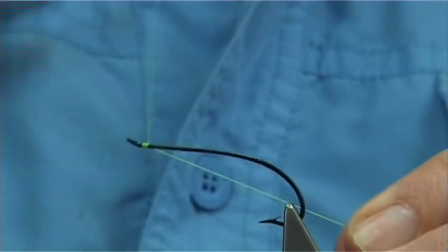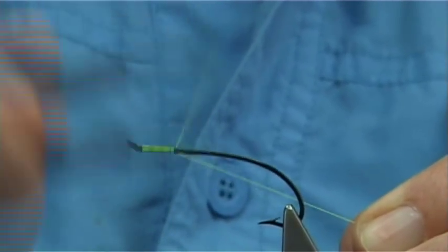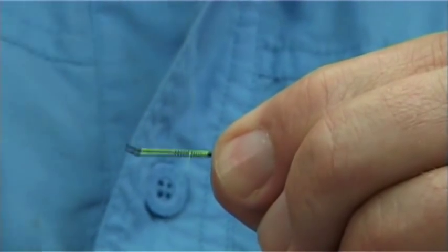I'm going to start the thread at the eye and run it down halfway, all the way down to this point here, and then remove the base piece and come back up.